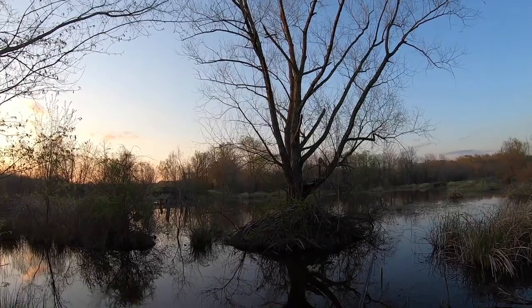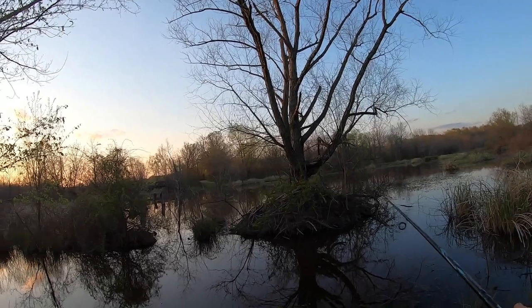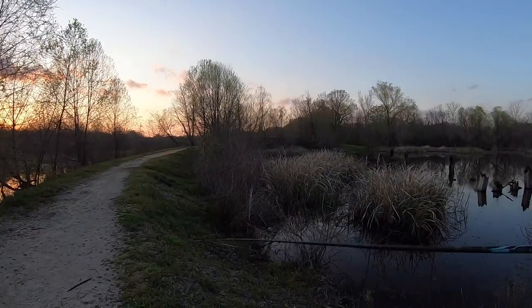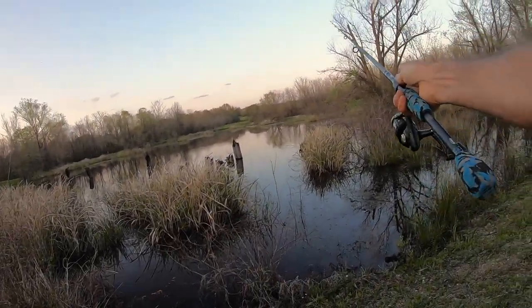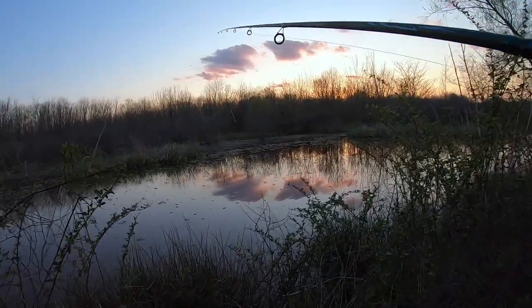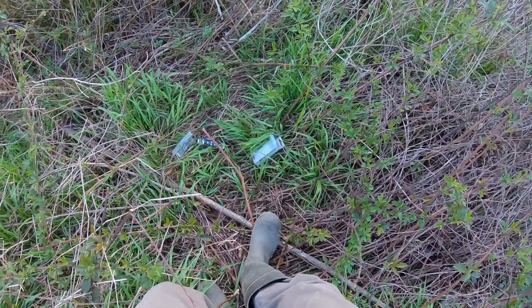Lost that first bait, so we're switching to a watermelon red on a 3/0 and we're going to go weightless. This is the slough that is behind the pond — oh, litter bug. Fisherman's been here.